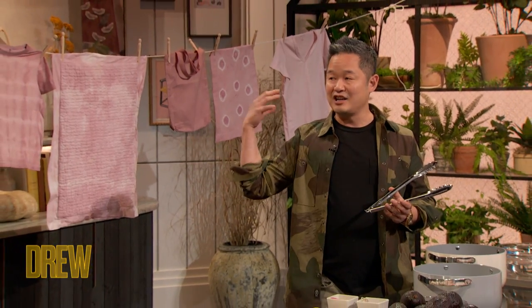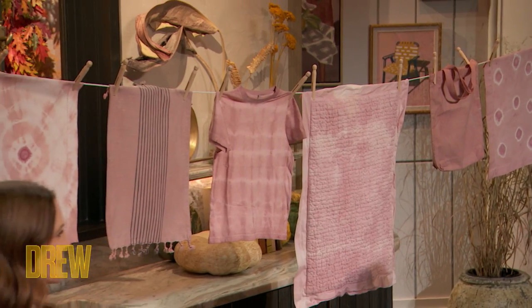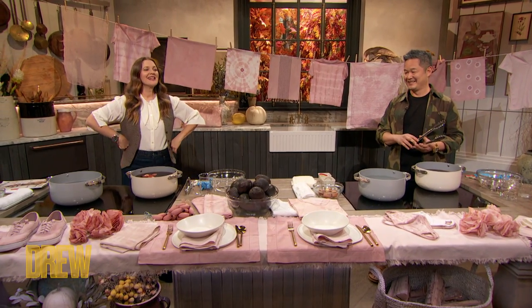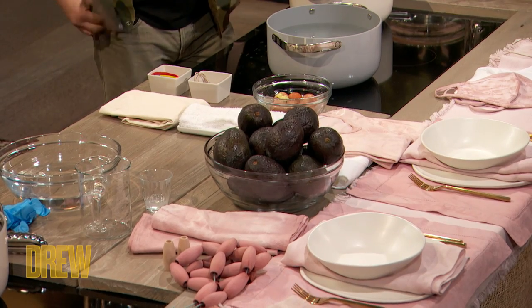I think it's now gonna be 30 years. What are we gonna do today? We're gonna dye common cotton things, paper things, using this beautiful pink dye. And can you guess what our one ingredient, natural source will be? It's kind of obvious — there's a bowl of avocados right here — but we're using avocado pits.